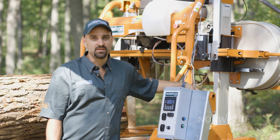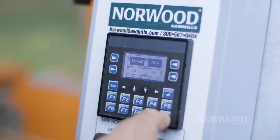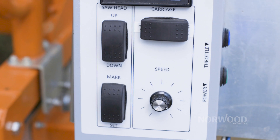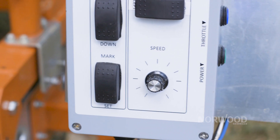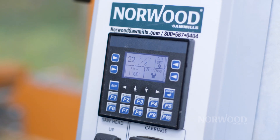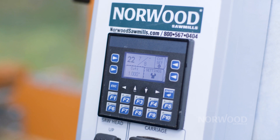Our computer Setworks can be either used in metric or imperial, which makes it very versatile so that you can set it to match your system that you're currently using. We display the blade height right on the computer screen, and we can do that in either decimals or fractions, whatever you're comfortable with.